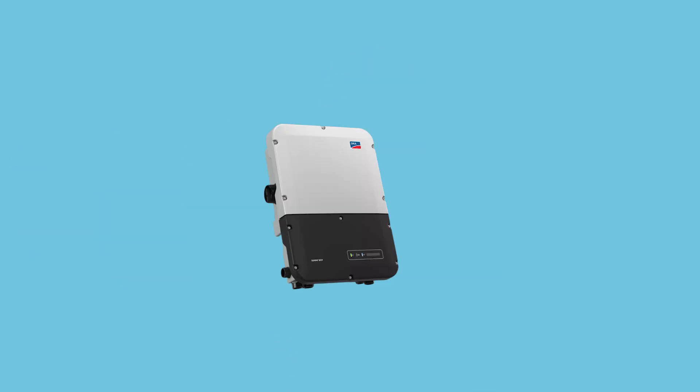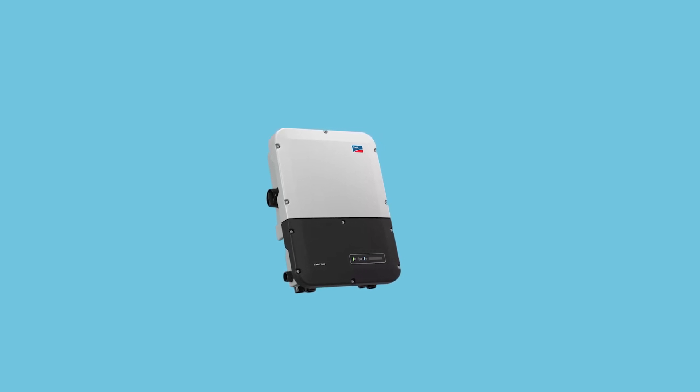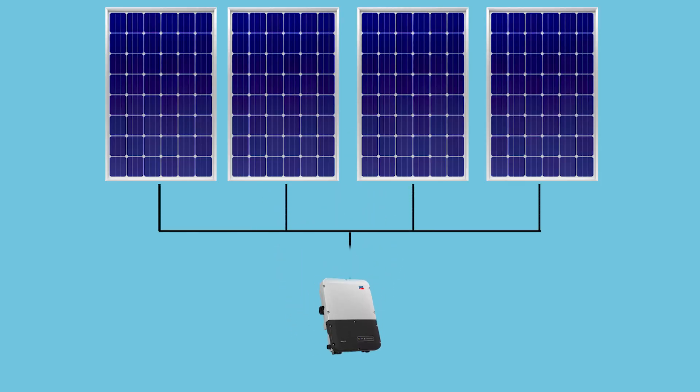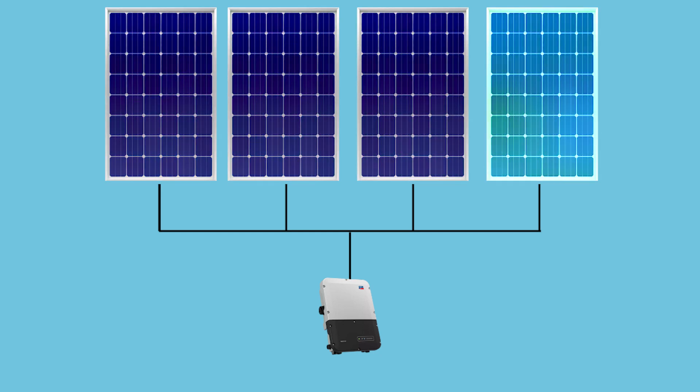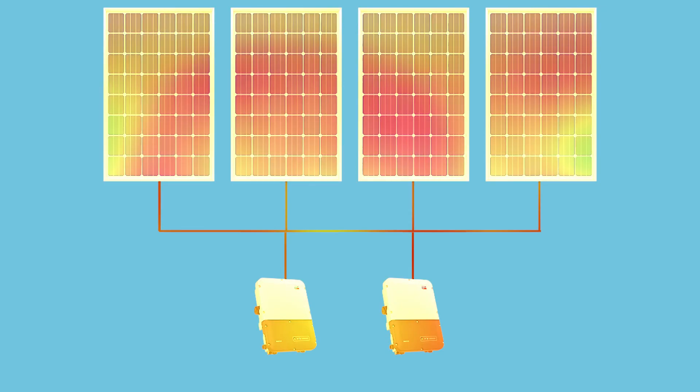Solar panels without an inverter would be like a car without a transmission. The engine may rev, but the power wouldn't reach your wheels. Your string inverter is the first inverter type and the granddaddy of them all. It works by putting several panels into one string to work in tandem and generate electricity. Depending on the number of solar panels your system consists of, you will likely only need one or two inverters for all panels.